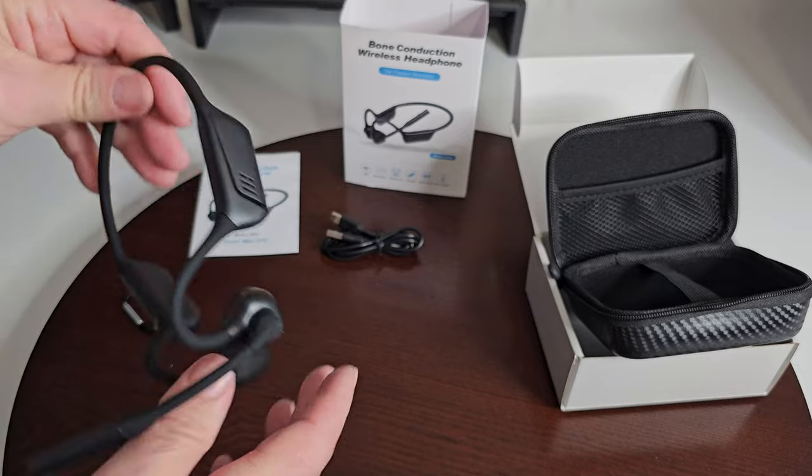Putting these on — they just go over the ears on both sides and sit kind of against the side of your cheeks, just above. The power button gives you three seconds to turn it on and start pairing with your Bluetooth device. On this side is your mic.